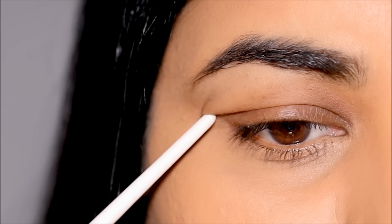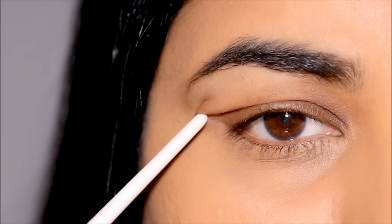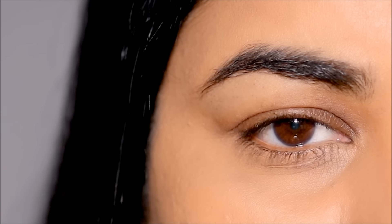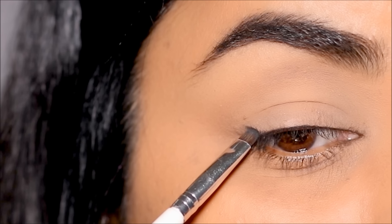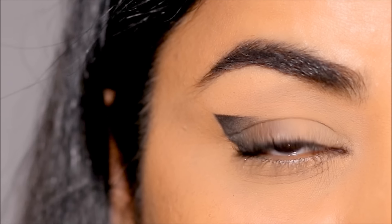Do you avoid applying eyeliner because you have excess skin over your lid that goes way past your lash line? Then this tutorial is for you. Today I'm going to be showing you three beautiful eyeliner styles for extremely hooded or droopy eyes. If you're ready, let's begin.